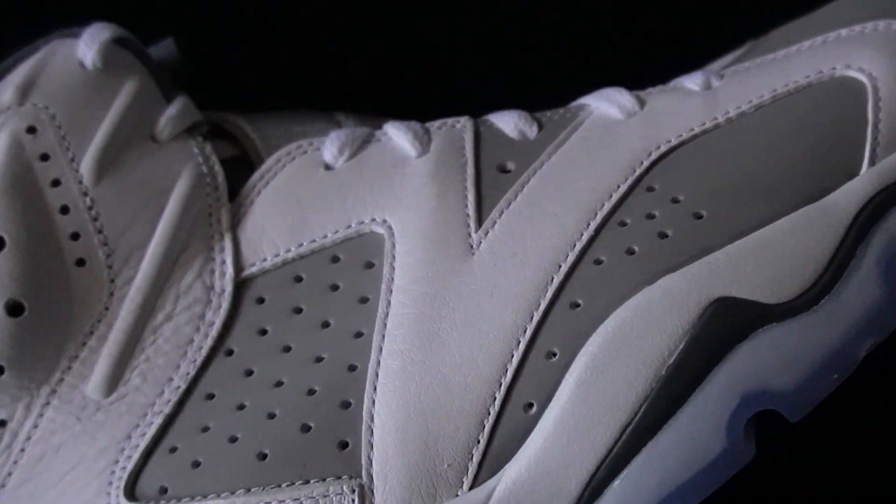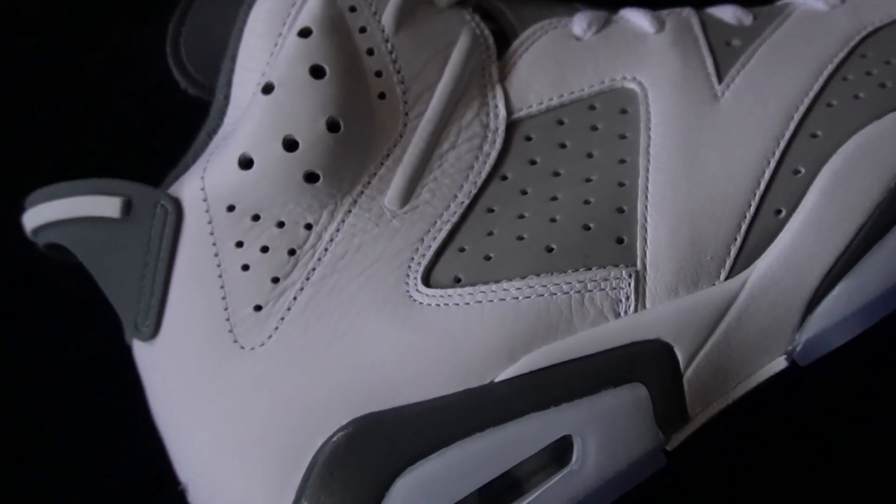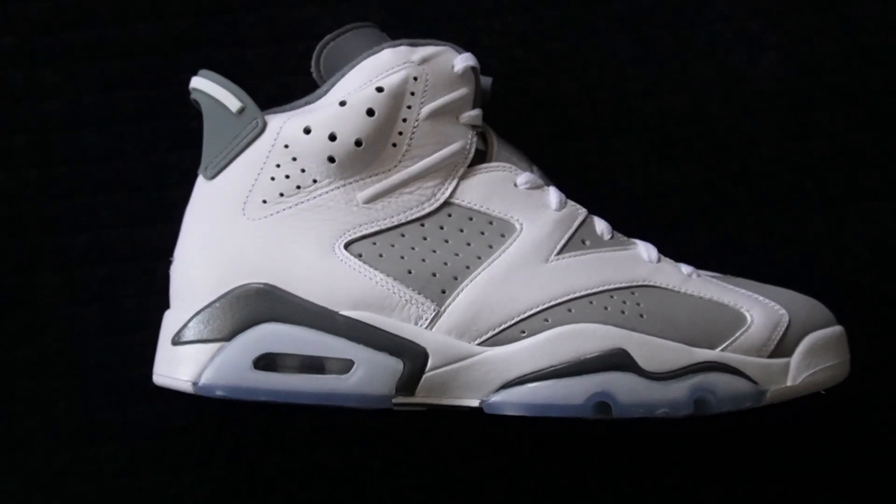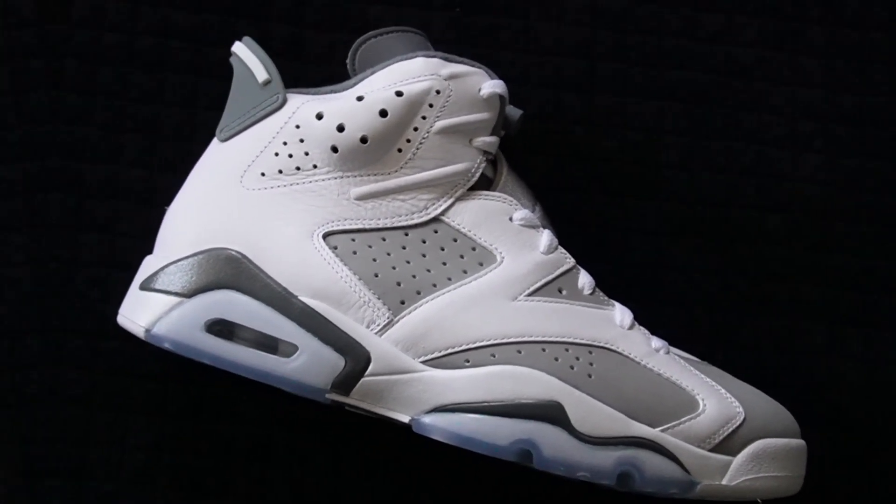It's a decent colorway to have if you're starting off as a sneakerhead. Overall, with the gray tones, the white — Jordan Brand did a really good job on this pair, I'll admit that straight up. But it's just not the colorway for me, because I love the 6s. I've got the Carmines down below, and then the UNC 6s, which are honestly my favorite Jordan 6s I own so far.